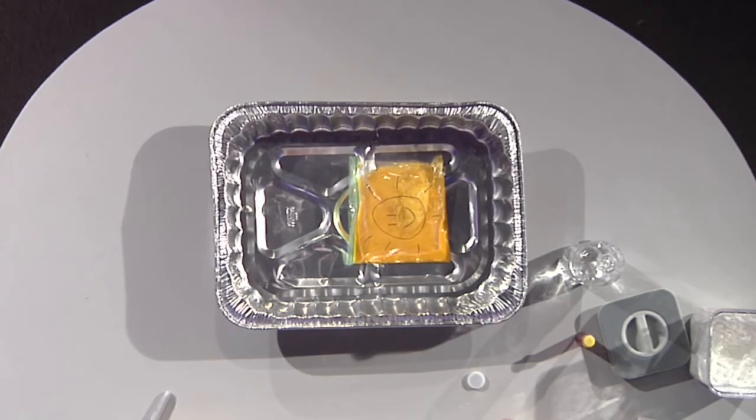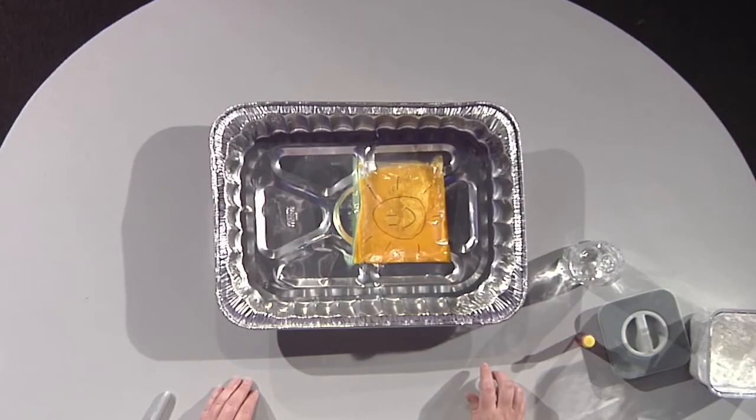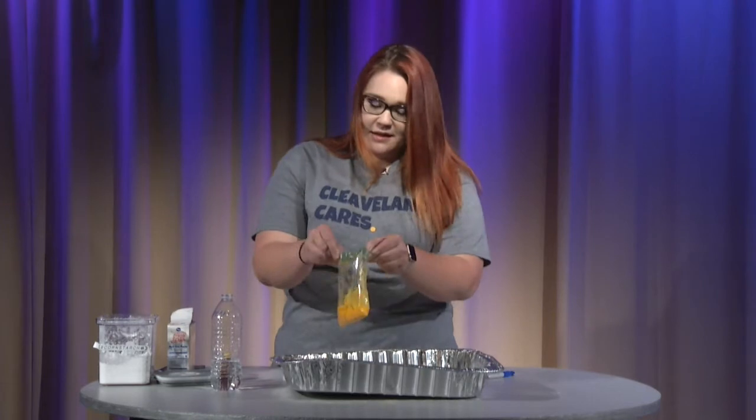This is kind of like when you have a bottle of pop and you shake it up and when you open the lid, the carbonation makes it go boom. Well, normally this would have exploded. Maybe I didn't put enough stuff in there. Let's try it again.